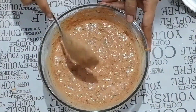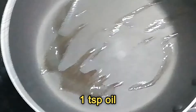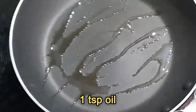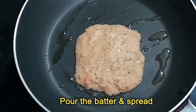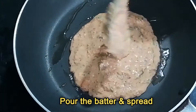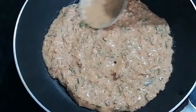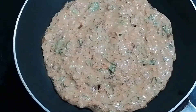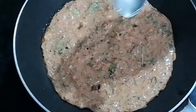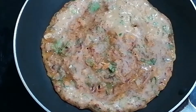The chilla batter is now ready. Heat a non-stick tawa or flat pan on low flame. Sprinkle 1 teaspoon oil, then take a ladleful of the batter and pour it on the pan. Spread the batter gently with the back of the ladle. Sprinkle 1 teaspoon oil on the chilla at the edges and all around.